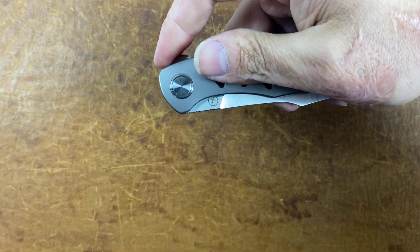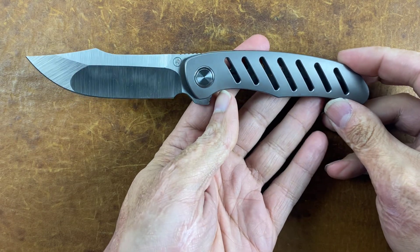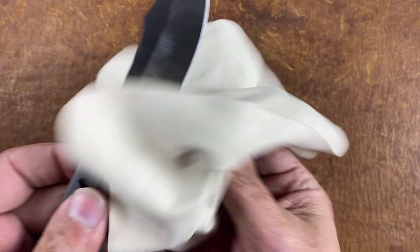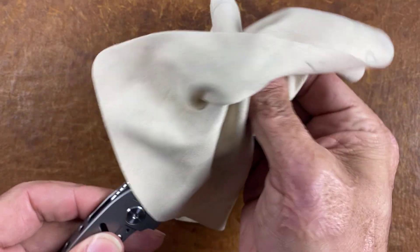Let's open the blade already. As you can see, you've got a harpoon. Let's check out the action — pretty good action. I can always let this thing down — it's got oil on it.